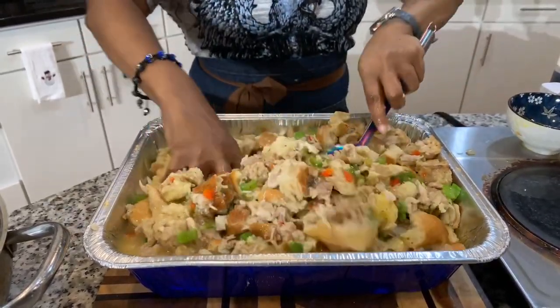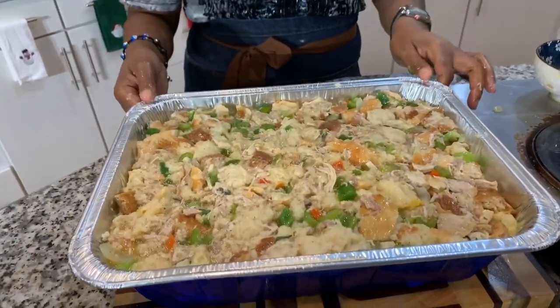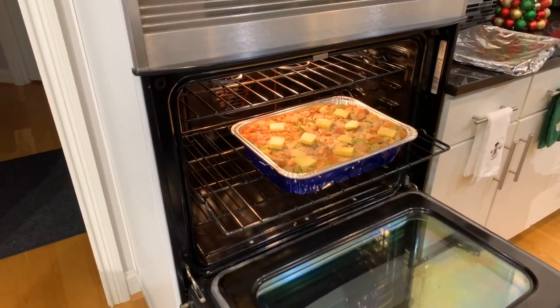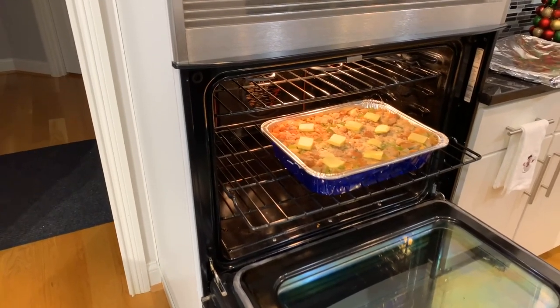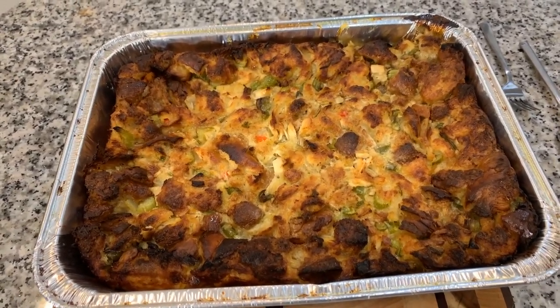My oven is preheated to 355 degrees. This is going in the oven. This is what your dressing should look like — beautiful. You're going to need to cover it up for most of the time it's cooking. I like to cover mine, and then the last 10 minutes of the cooking process we'll take the foil off and get it nice and brown on top, and add a couple of pats of butter on top. For the last 15 minutes I've taken the foil off and put pats of butter all over the top. This will not come out of the oven until it's nice, beautiful, and golden brown on top.